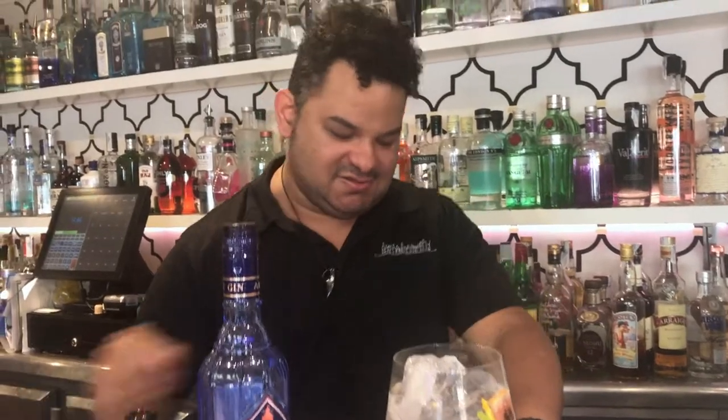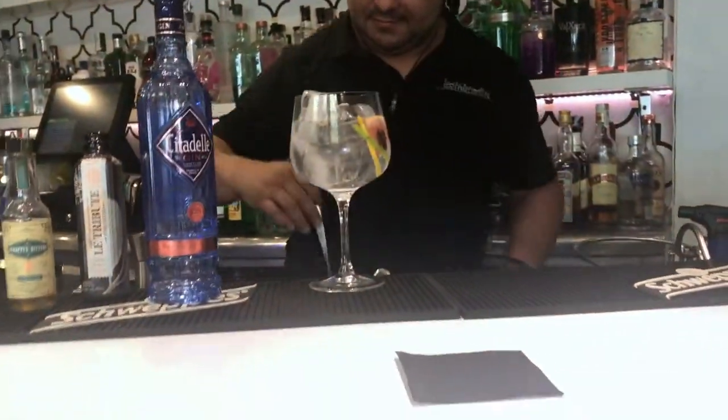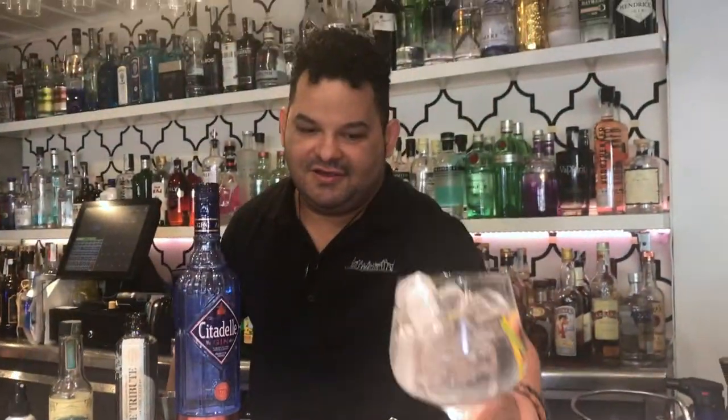We like to use everything natural inside. Let's garnish the glass. It's ready to serve. You have it.